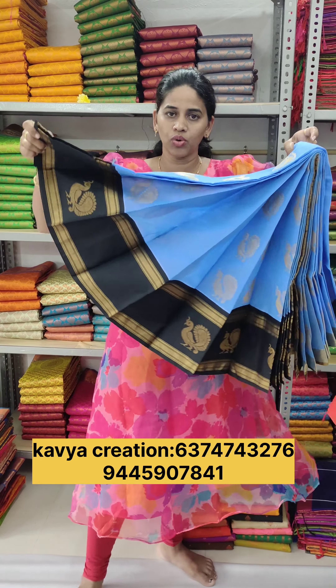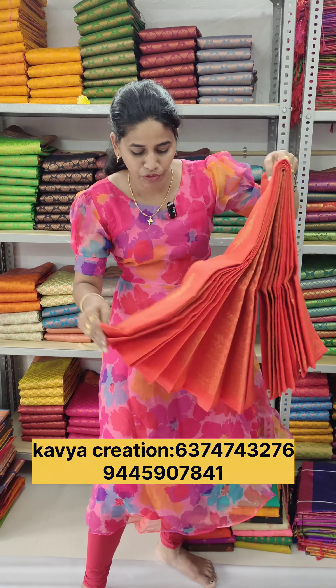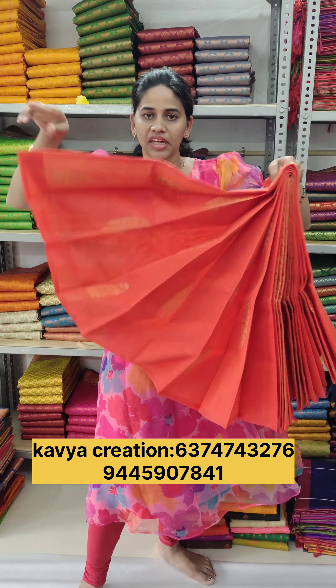If you have a different color preference, you'll see the size of this. But there are so many varieties, so many collections at Caviar Creations.